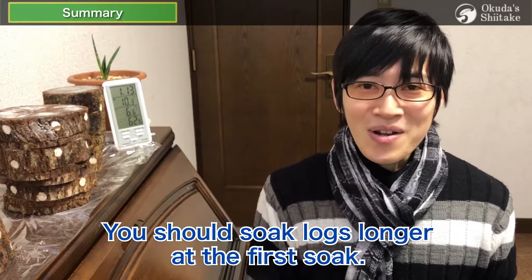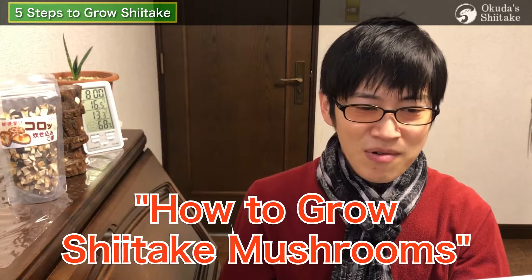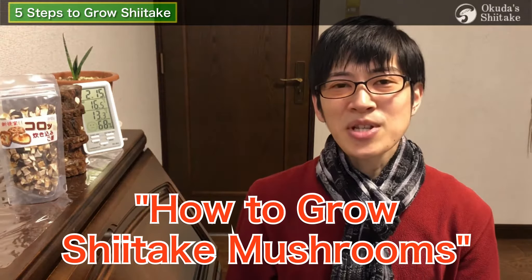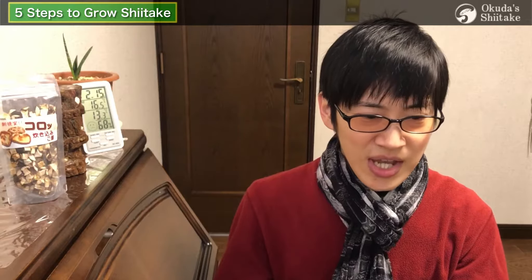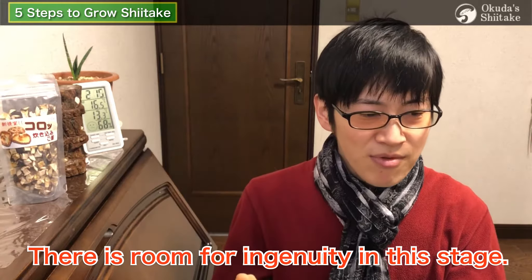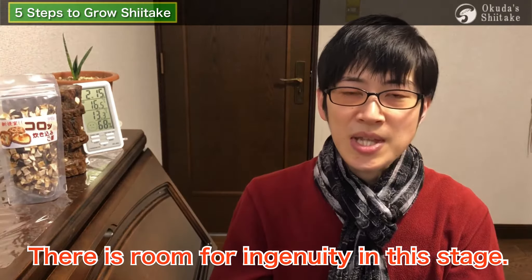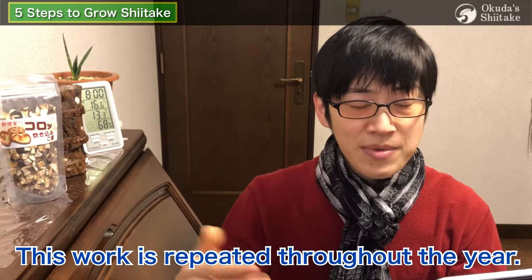You should soak logs longer at the first soak. The focus of this time is how to grow shiitake mushrooms, especially soaking. To grow shiitake mushrooms artificially, it is essential to soak logs in water, and there is room for ingenuity at this stage, since this work is repeated throughout the year.